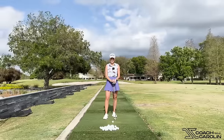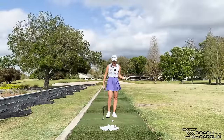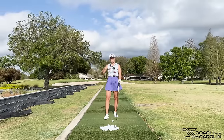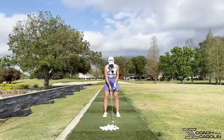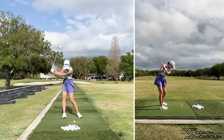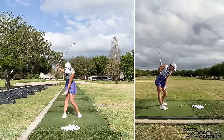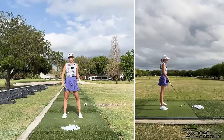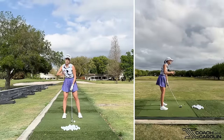The number one mistake I see with my amateurs and students is that they don't really know what their knees should and shouldn't be doing. As a result, they do too much — they move too much. I just had a lesson last week and saw this in two or three students. What happens is when you take your club and move away from the ball, a lot of the time students will sway and that lead knee will come in too much, which breaks down your footwork, legwork, and hip structure.